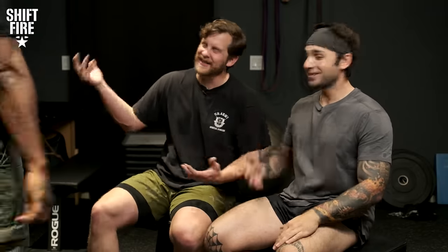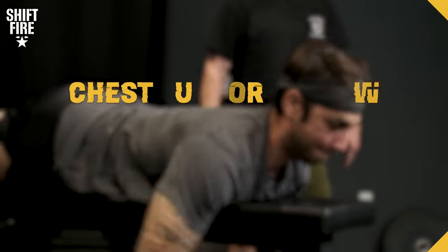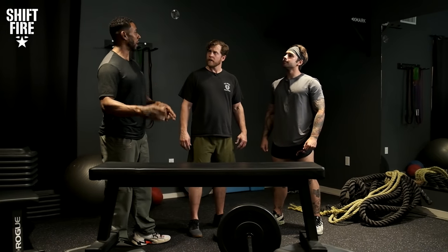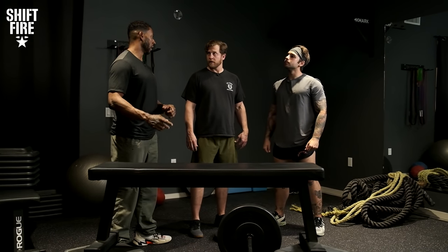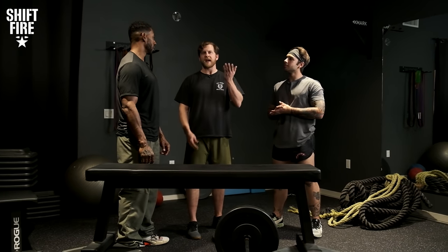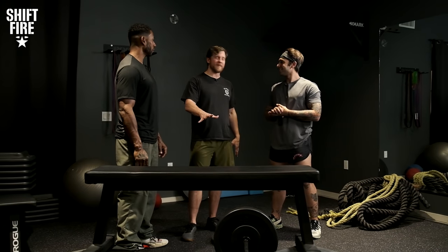All right, let's do it, man. So right now we're going to do a chest supported row, starting with body weight — that's pass/fail. Then after that, see what you got. If we can get our body weight, we pass, and then anything after that is all gravy. I love gravy. Can we get a warm-up? Yeah, sure.